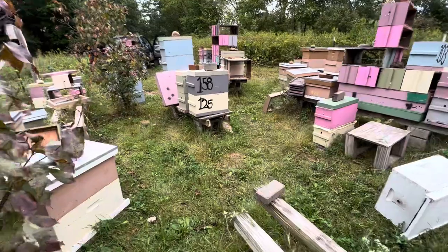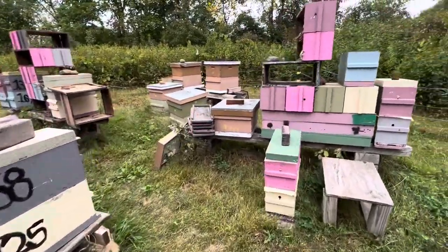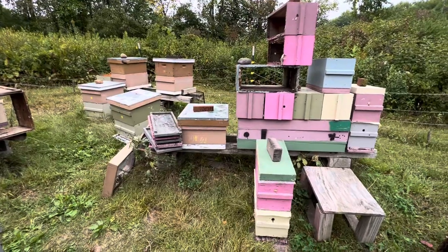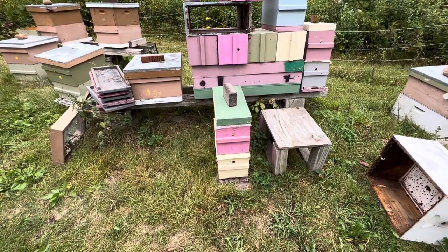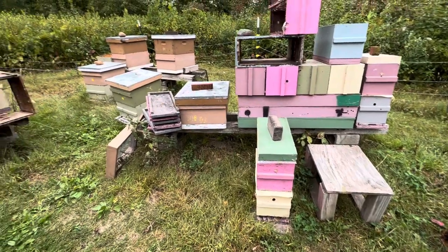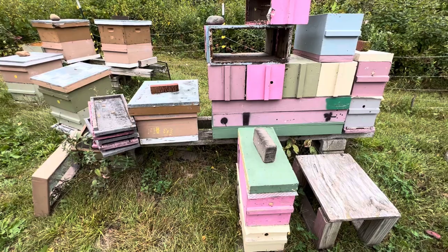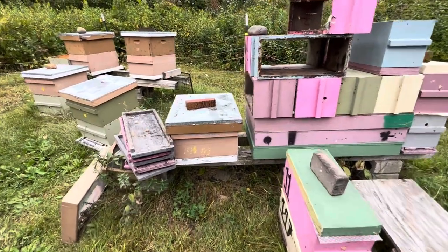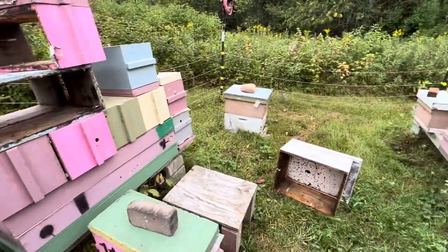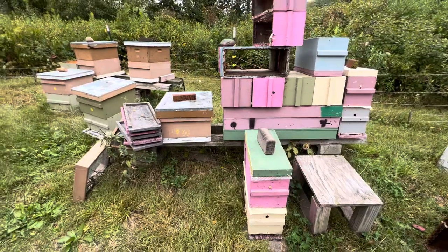I've got four in singles, and having them in singles validates why it's a bit easier and more convenient to work in a five-over-five. It's a lot harder to pick up a single and check the weight, and it doesn't fit neatly on a bathroom scale. So on a warmer day I'm just going to drop them into a five-over-five and see what they look like.